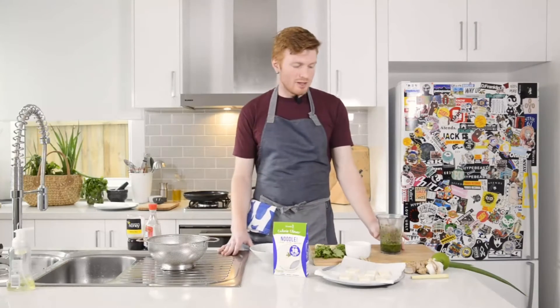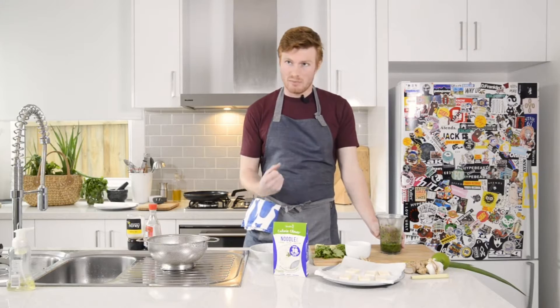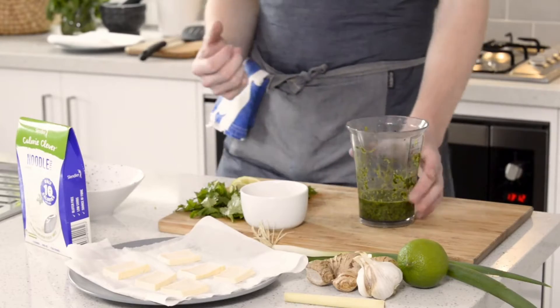Today we're making some noodles with a vibrant green Asian style pesto — it's a great dinnertime meal.